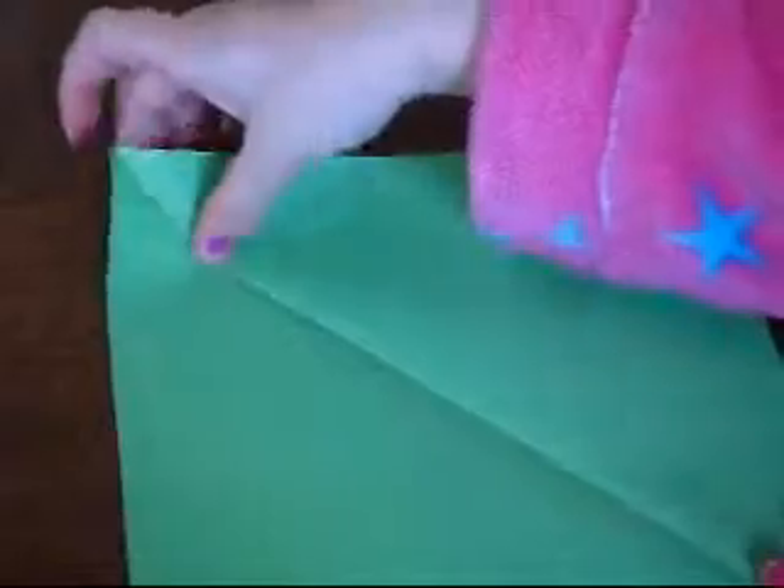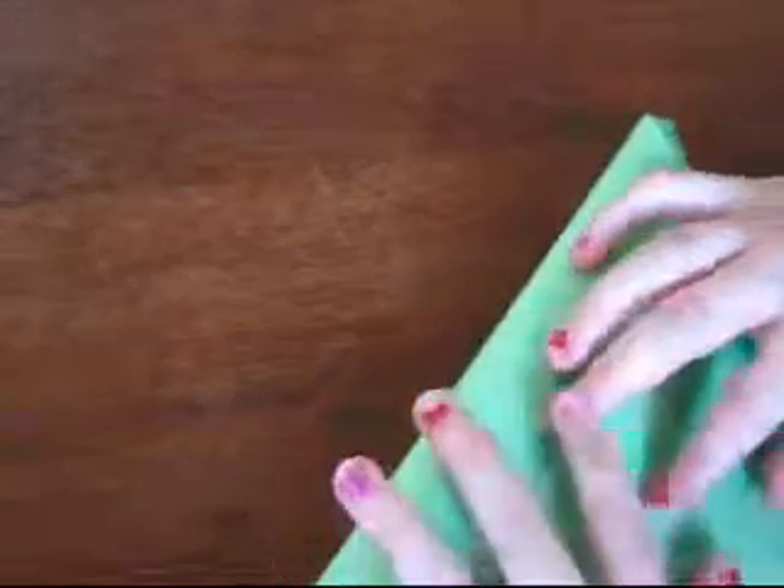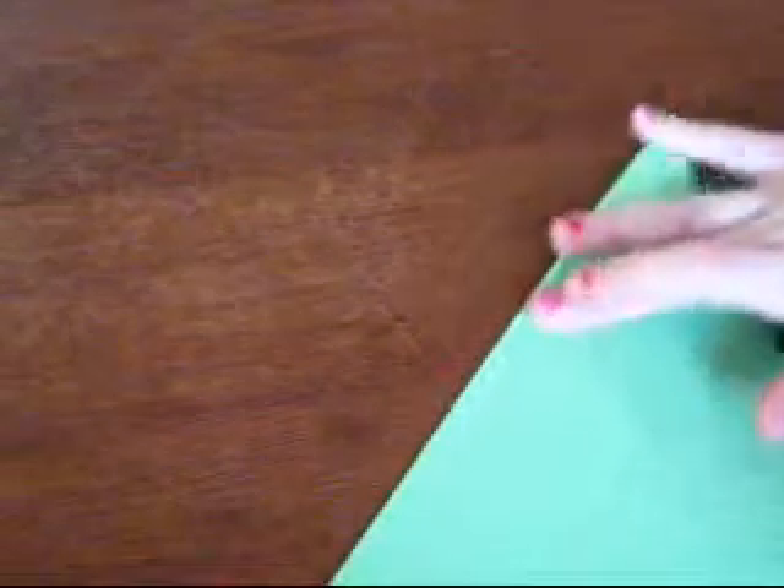Grab the top left corner and bring it down to the bottom right. Just fold it partway and leave a line. So you've got like a little line. Then keep it.